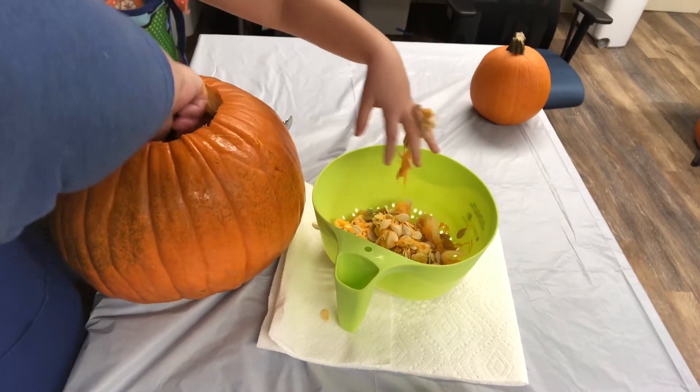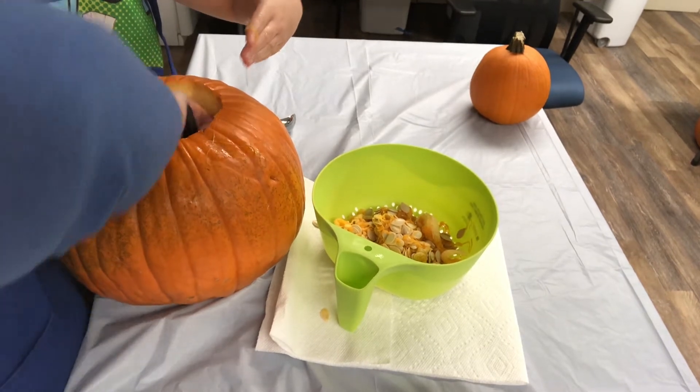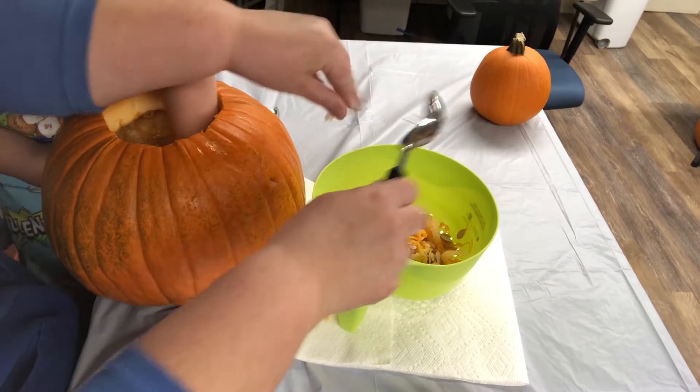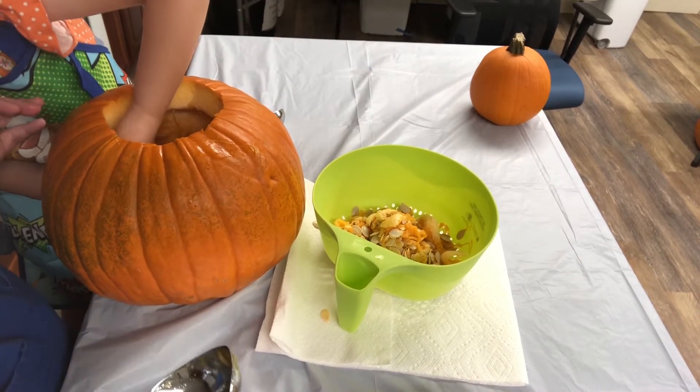Ella is really getting down there and getting those seeds. She's getting big scoops with her hand — hands are more helpful and make it a little easier.